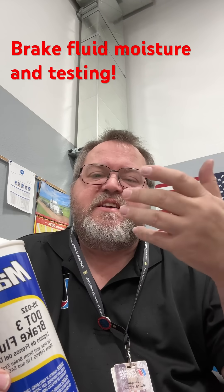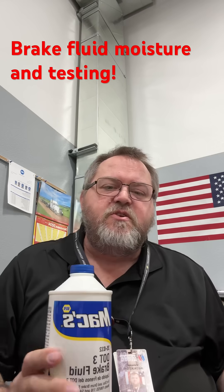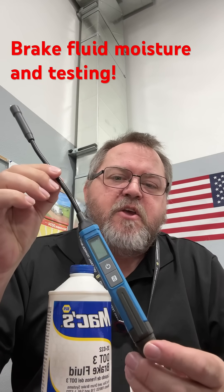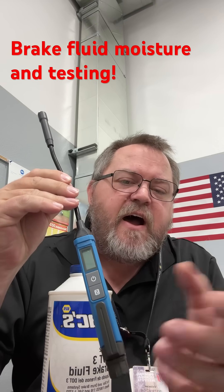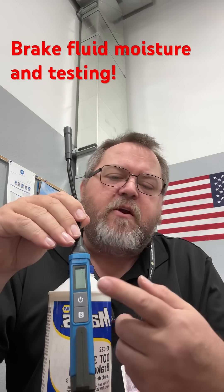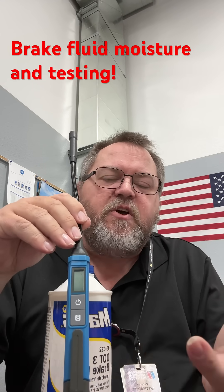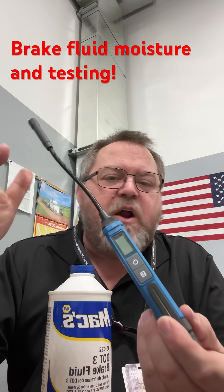One of the quickest ways to see if we have issues caused by moisture is to use a tool like this one from Testman — it's a moisture indicator. You tell it what type of fluid you have: DOT 3, DOT 4, or DOT 5, put the test prongs in the fluid, and it has a color-coded guide that tells you the percentage of water in the brake fluid with a green, yellow, and red indicator.